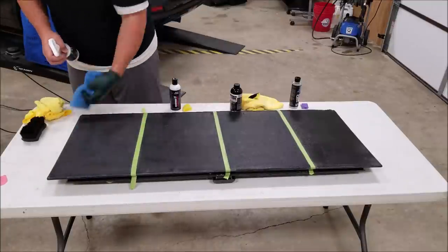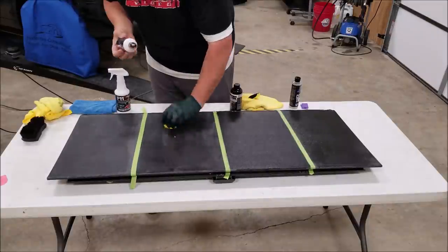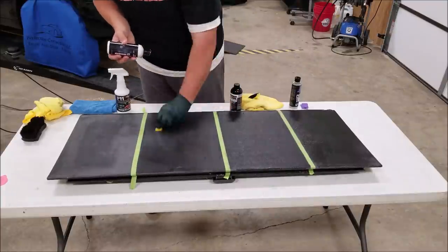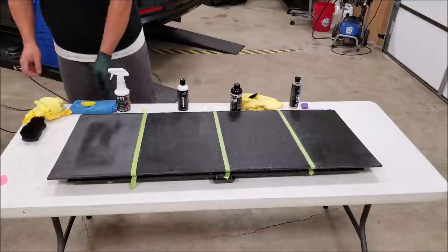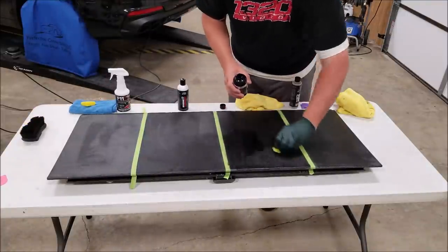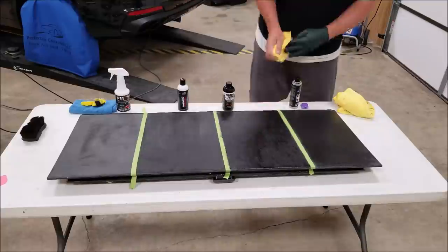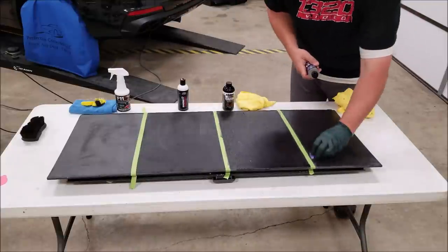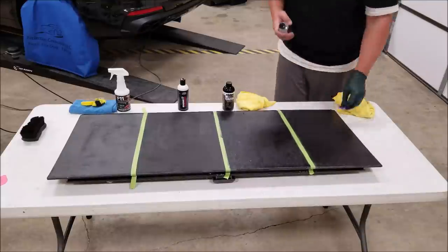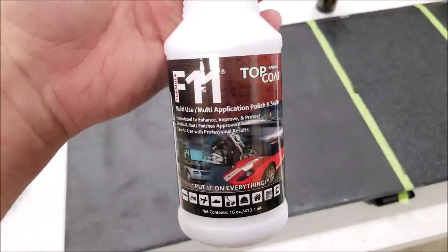Now we're jumping into the second coat. Watching the F11 panel, as it dries it goes right back to the way it looked before. Shine Armor — the uniformity was hard to achieve even after the second coat; hard to make it all look uniform. Solution Finish had no issue there, and the Last Coat (TLC) had no issue as well.